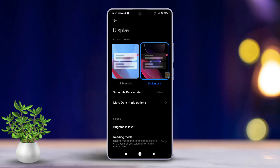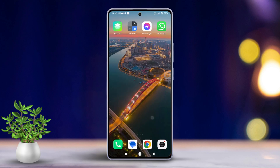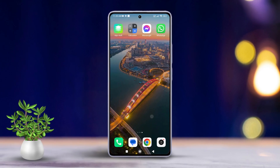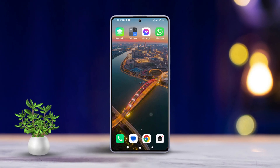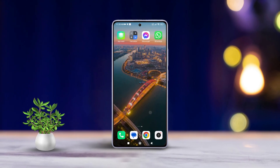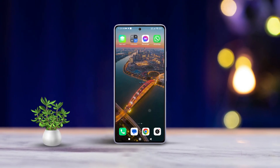It's that simple. And that's how you switch dark mode on or off on any Xiaomi phone. If you found this video helpful, go ahead and smash that like button. For more Xiaomi tips and tricks, subscribe to our channel because we've got plenty more coming your way. Thanks for watching and I'll catch you in the next one.